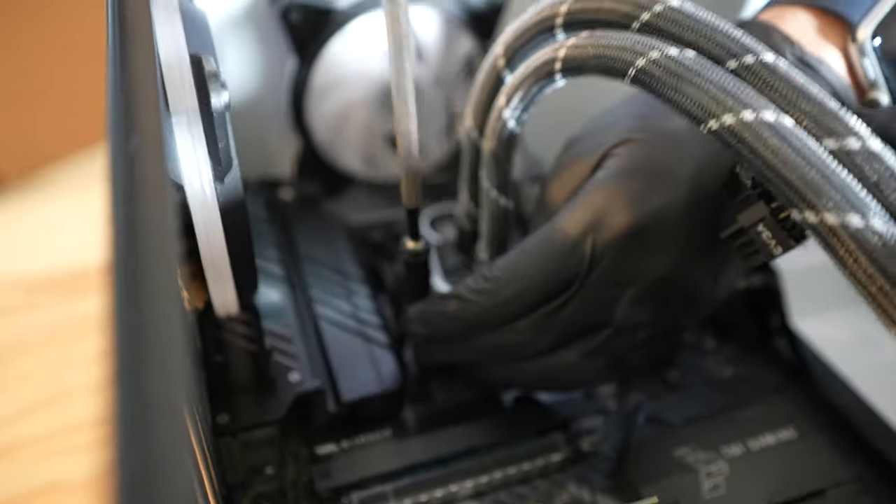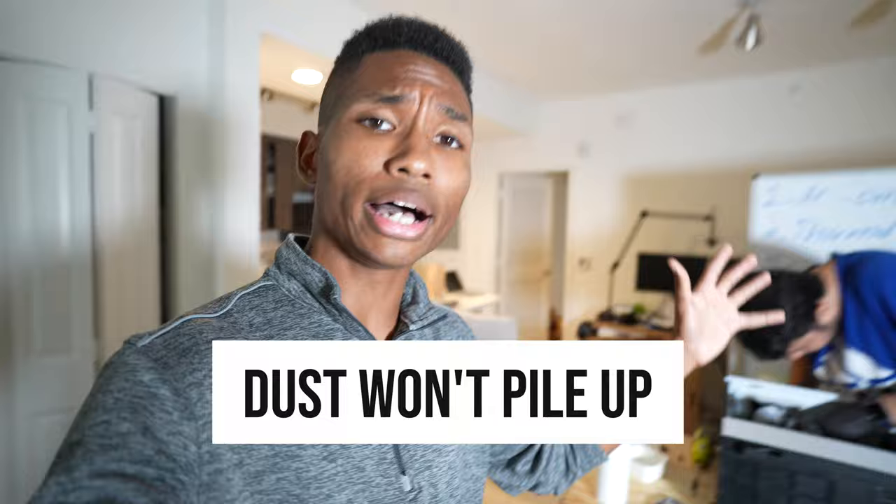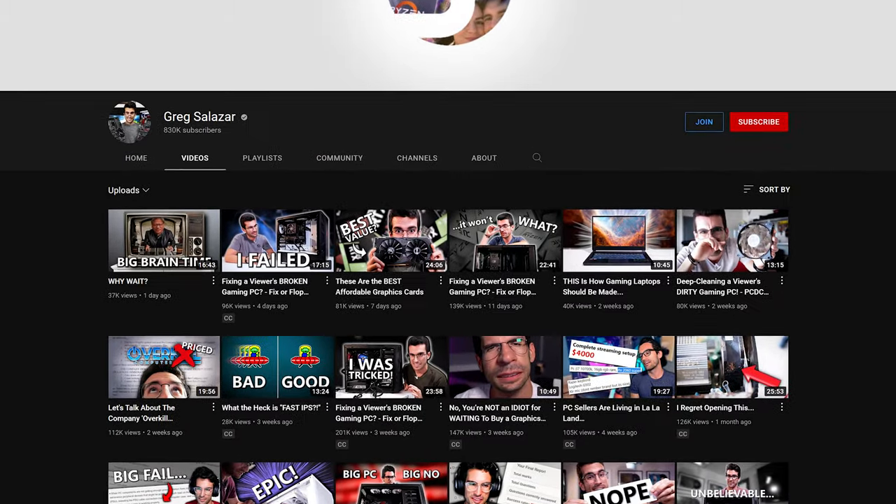Just a disclaimer: this is just PC maintenance — how to clean your PC so it never gets to a level where you have to completely deep clean it. If you keep cleaning your PC like this every one to three months, dust won't pile up to the point where you need to deep clean it with a whole bunch of extra steps. This is not a full clean. If you want to see deep cleaning videos, check out Greg Salazar — but just doing these steps every one to three months will save your PC and make it last way longer.